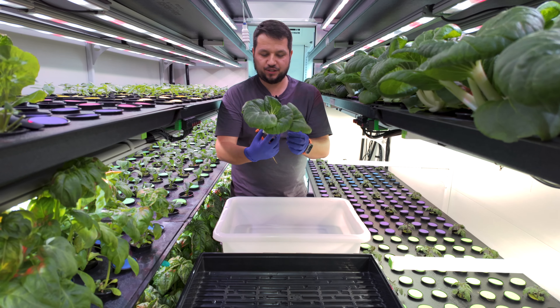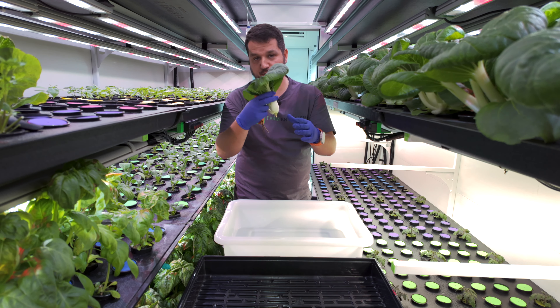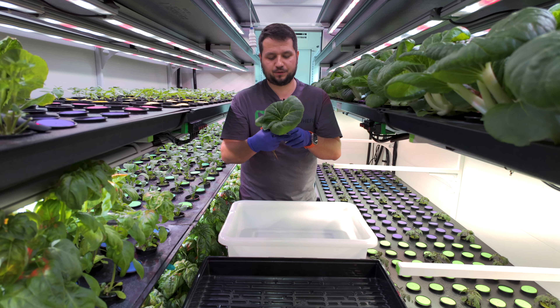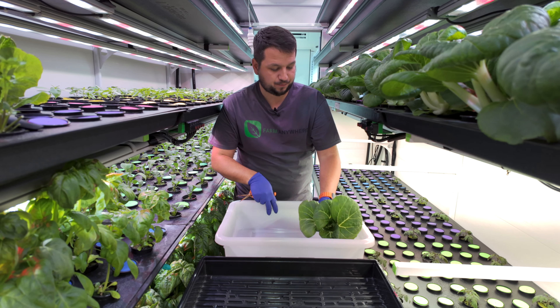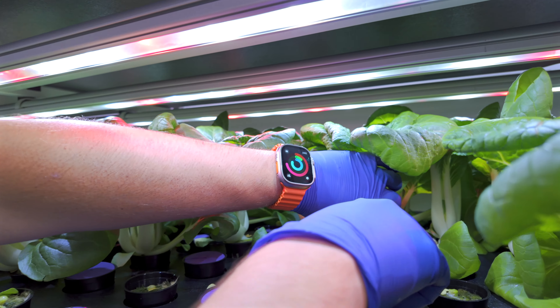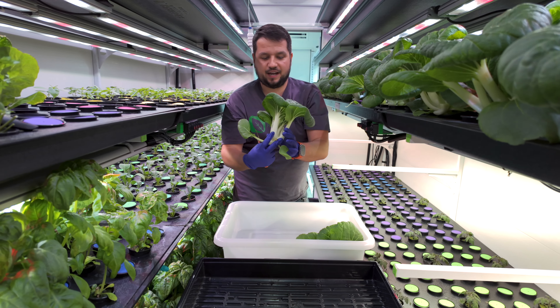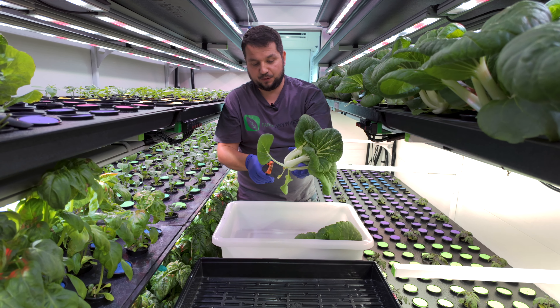We're going to go in here and cut our first head like that. As you can see, it's a nice head but it's not as big and compact as we'd like. We're going to weigh it and that will help us determine what to do with it. I'll put it down right here and do the weigh-in after.